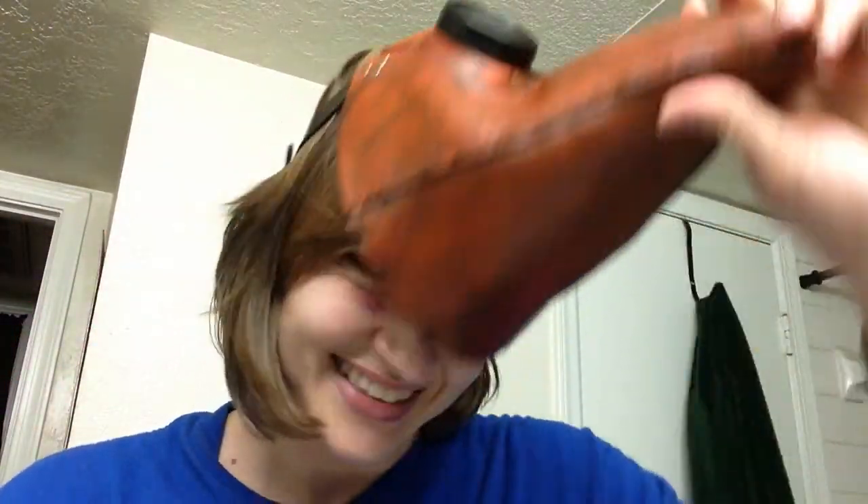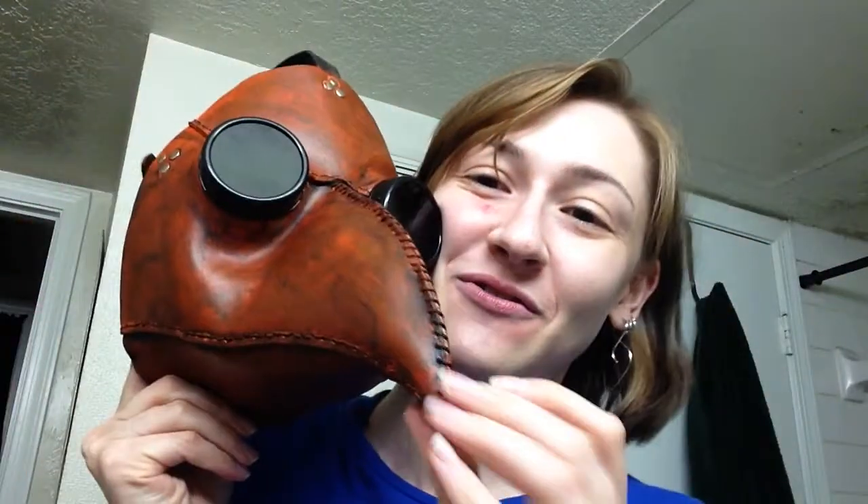Alright guys, I hope you enjoyed this freaky looking thing. Like I said, if you want to see a tutorial just let me know in the comments — like, subscribe, share, anything like that. I will catch you all next time, have a wonderful rest of your week, be good to each other, and I'll see you in my next video.